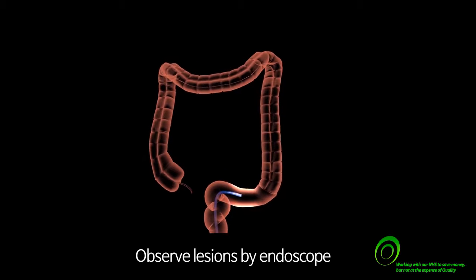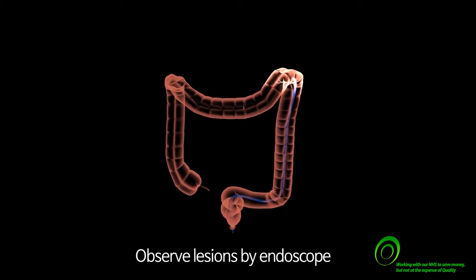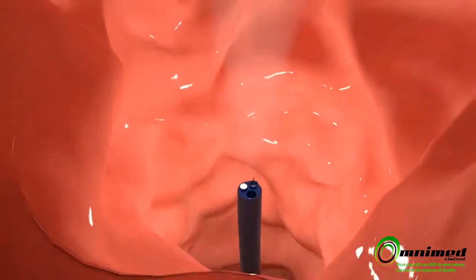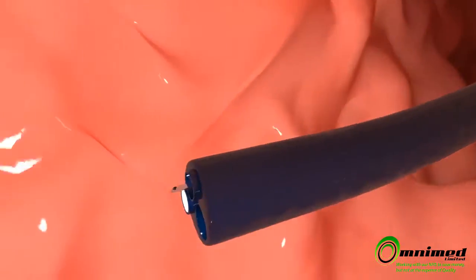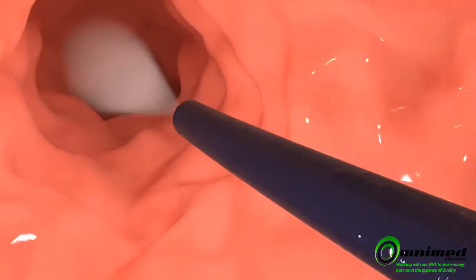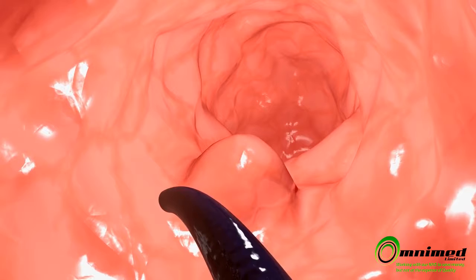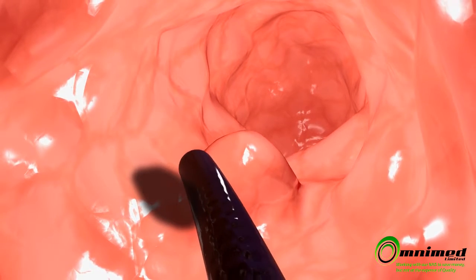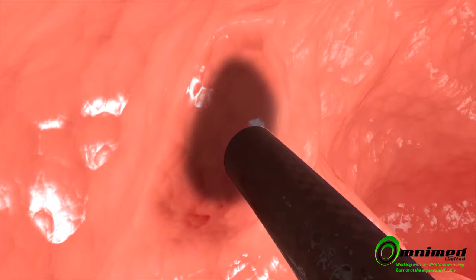First, find an area where a lesion is suspected. When the exact location of a lesion is found through endoscopy, insert the syringe tip endoscope of an injection needle at a 30 to 45 degree angle into the submucosa space of the lesion and inject 0.5 to 0.75 milliliters of the marker. Then the lesion will change color and the exact location can be found.